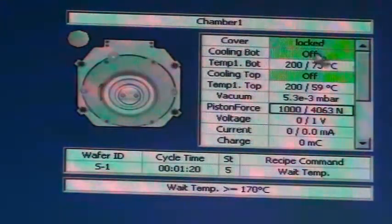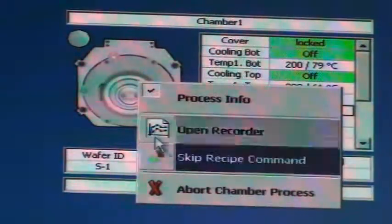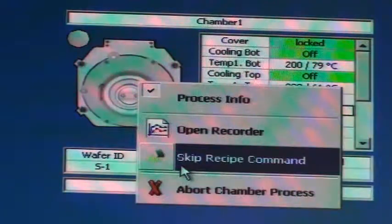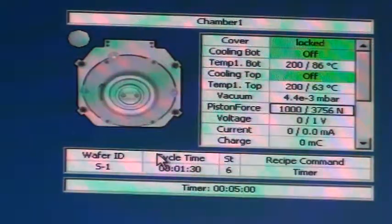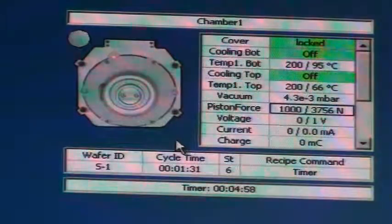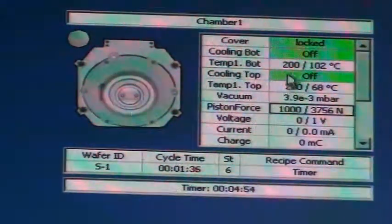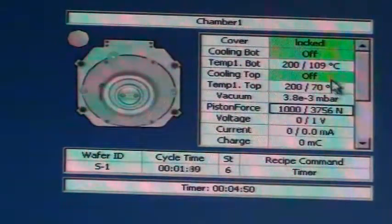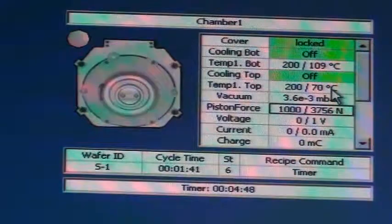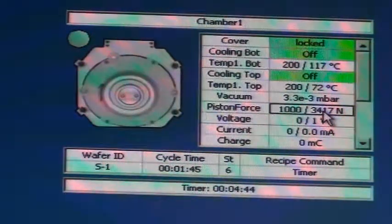For the purposes of this video, to keep it short, let's go ahead and skip this step with the skip recipe command. This will jump to the next step. As you can see, temperature is being applied and the temperatures are ramping up. Meanwhile, pressure on the piston force is stabilizing.